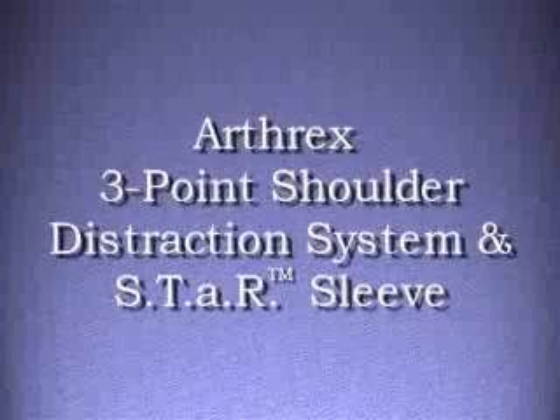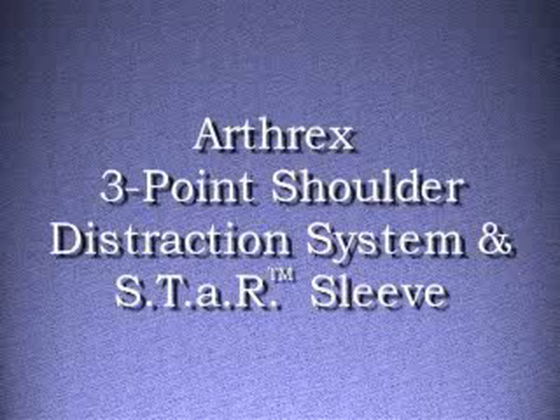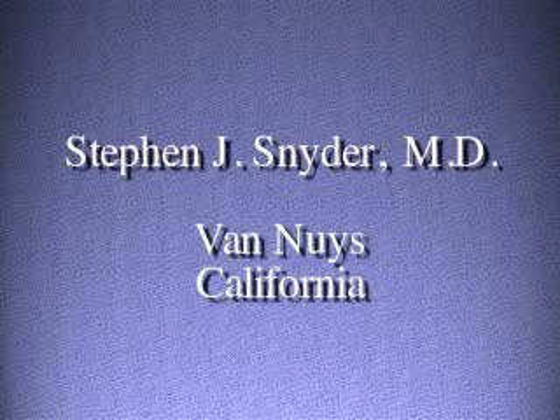Arthrex presents the techniques for using the Arthrex three-point shoulder distraction system and Star Sleeve. Recommendations and demonstrations are given by Dr. Stephen J. Snyder at the Southern California Orthopedic Institute in Van Nuys, California.